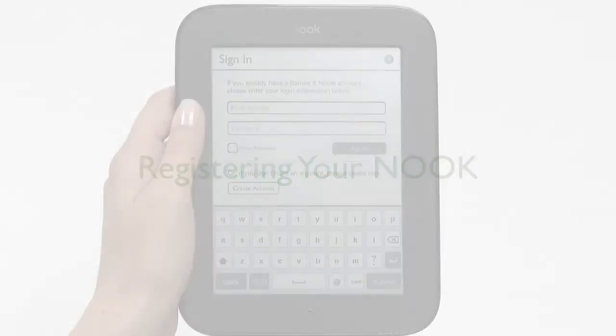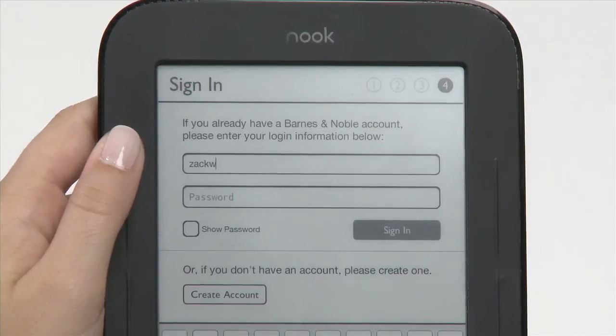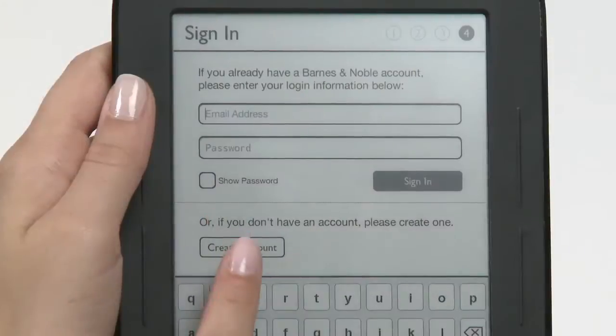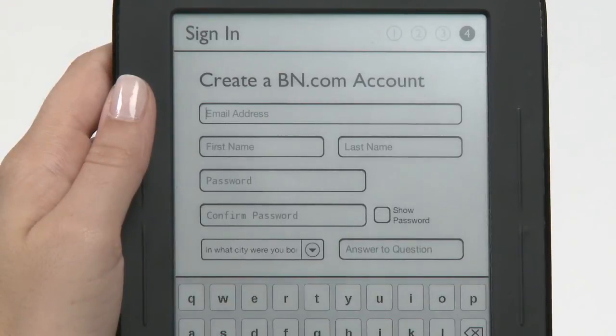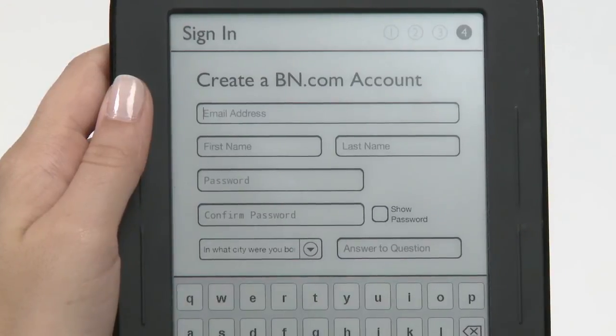Finally, you must register your Nook to your BarnesandNoble.com account. If you already have a BarnesandNoble.com account, enter the email address and password for your account, and tap Submit. If you don't have a BarnesandNoble.com account, tap the Create an Account button, fill in the form with the required information, and follow the instructions on the screen.